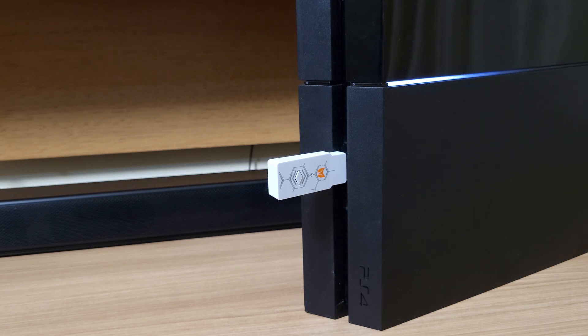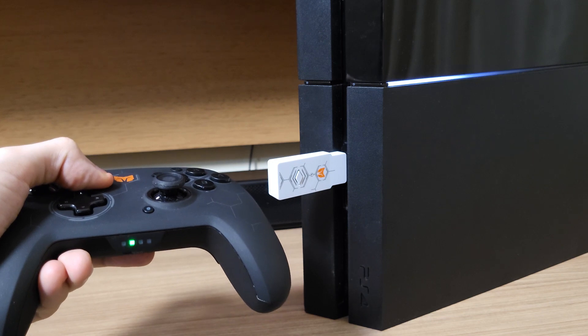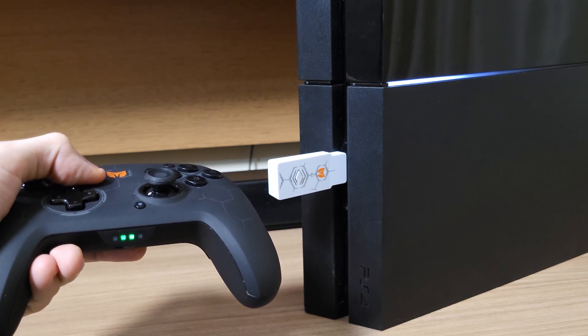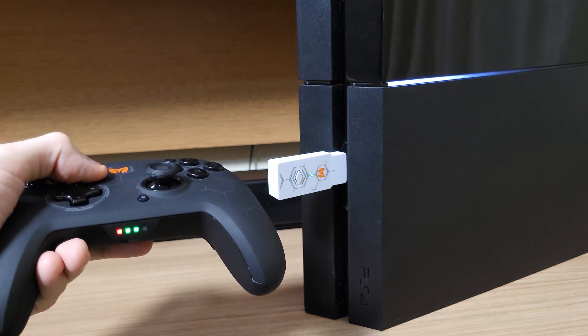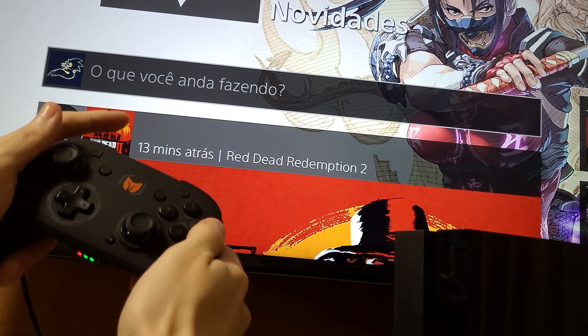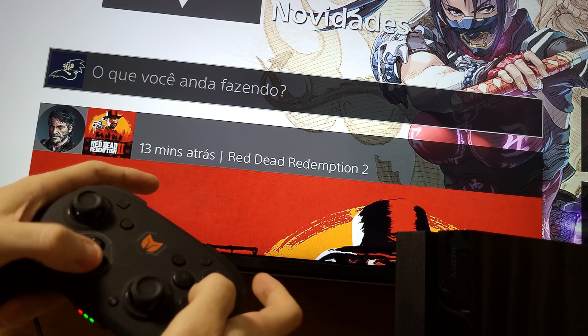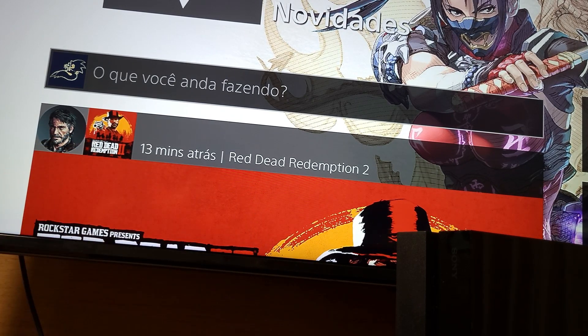Unfortunately, I don't have a Pro Controller to test on the PlayStation 4, so I tried pairing with the Elitist S, which works on the Switch as a Pro Controller. And it should work, right? But I didn't have any response. This is pretty weird because it's a controller from the same brand, so it's supposed to work with it. But sadly, it doesn't.